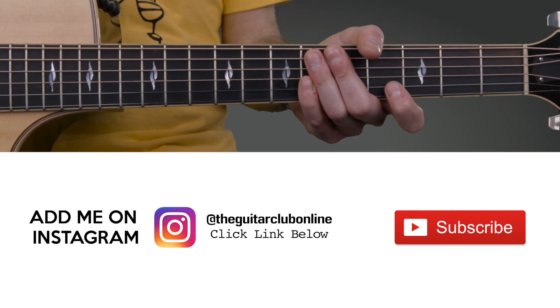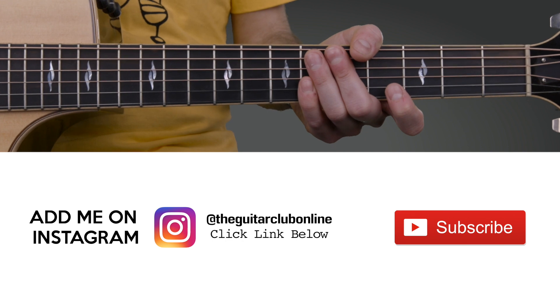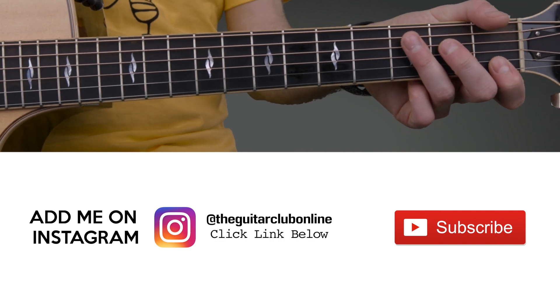Hi, it's Chris. In this beginner's guitar lesson, we're learning top 5 super easy to play guitar riffs by Linkin Park. All of these use just single string notes and don't require chords, which makes them ideal first songs if you're new to learning guitar.